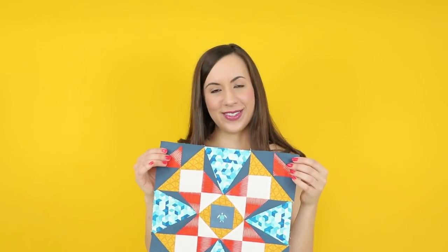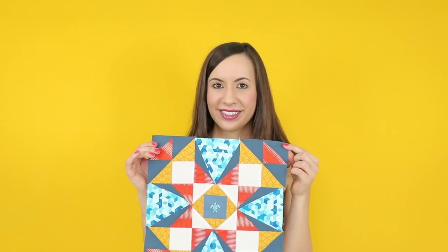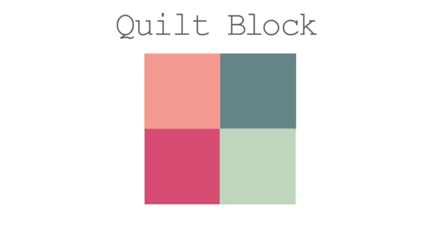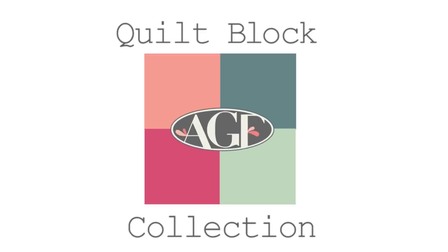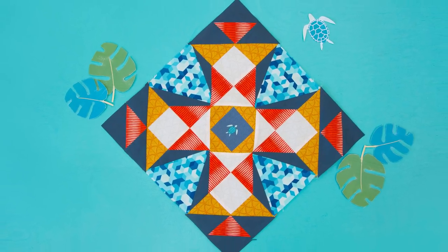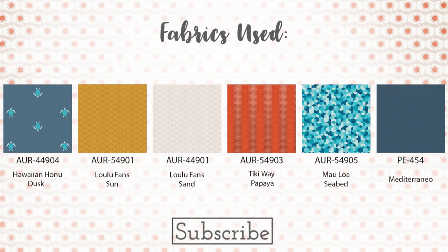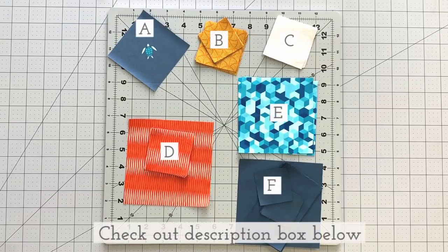Stay tuned till the end of the video to see how easy this block comes together. If you're new to our channel and love learning new quilting techniques, don't forget to subscribe below to watch more fun sewing tutorials like this one. Check out the description box below to find all the cutting requirements and step-by-step instructions.